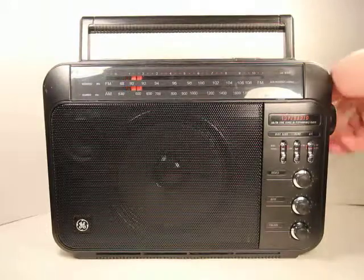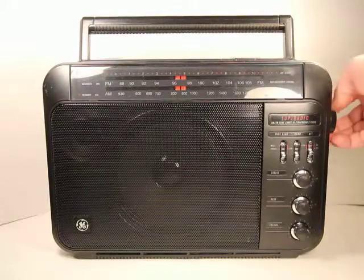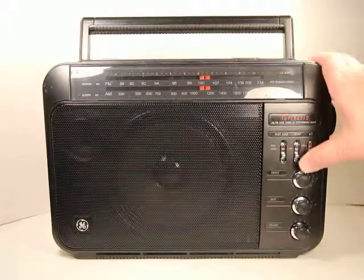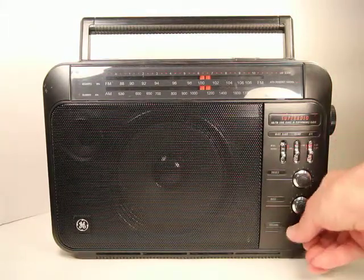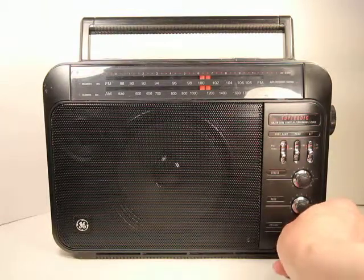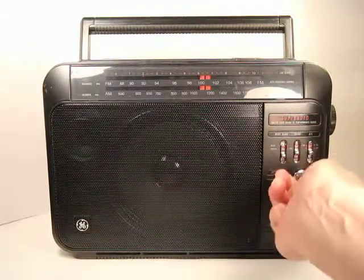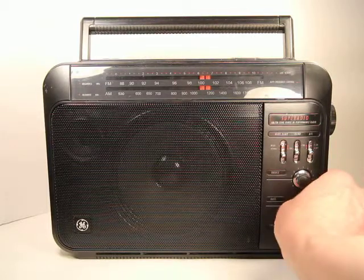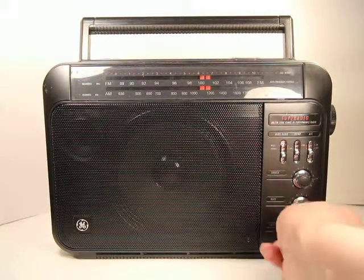We can see that works, and if we go back up to an FM station — let's go back to that classical one here. You turn it up and check the treble control — that's definitely working. And the bass control — that's working. Volume is nice and scratch free.